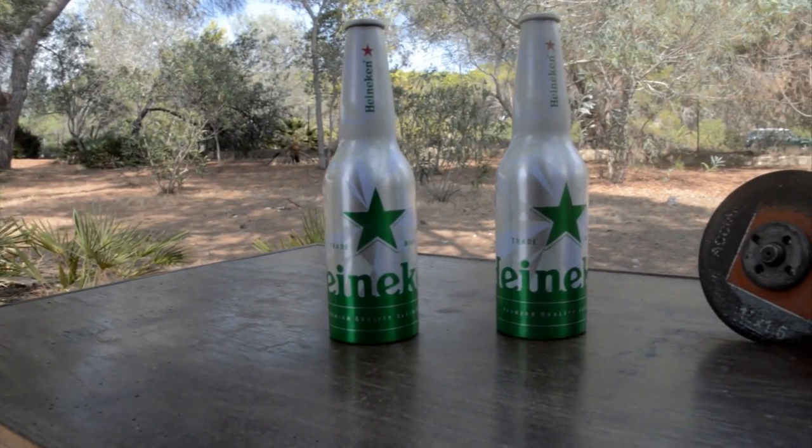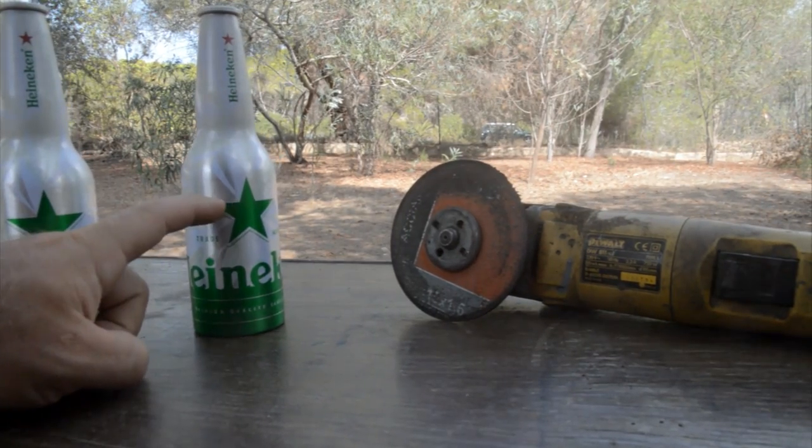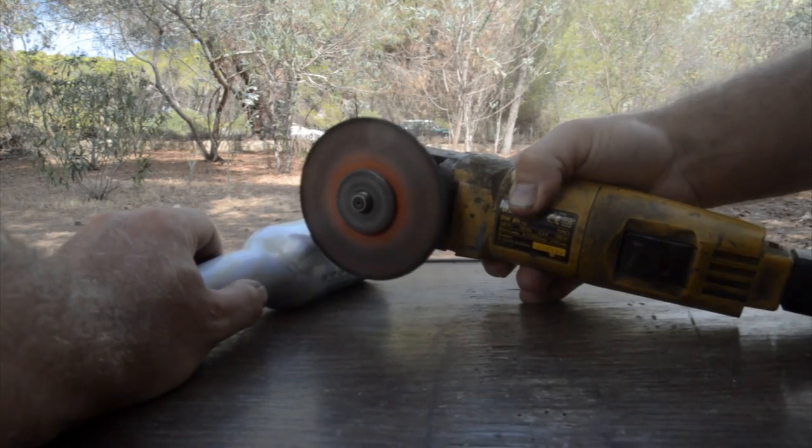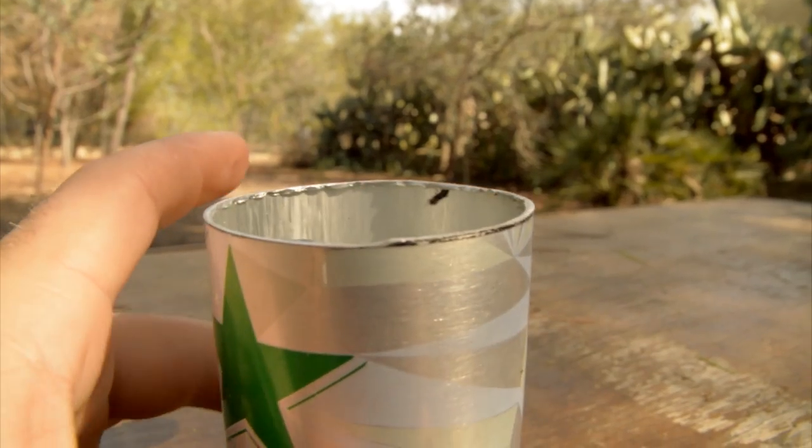First of all, let me take two beer bottles. These are aluminum bottles because it's much easier to work on them. We need to make a cut about here using a grinder, and later using some sandpaper we can clean the cut.